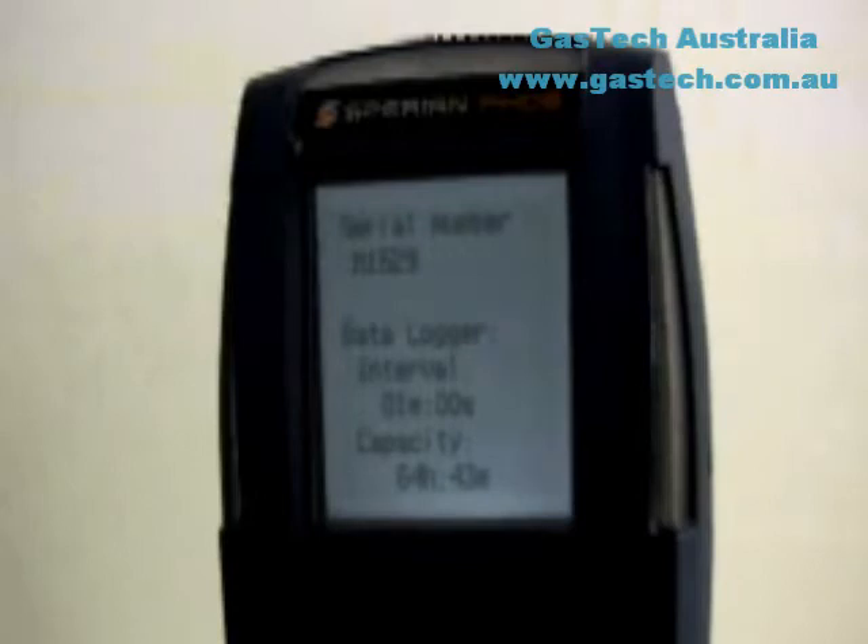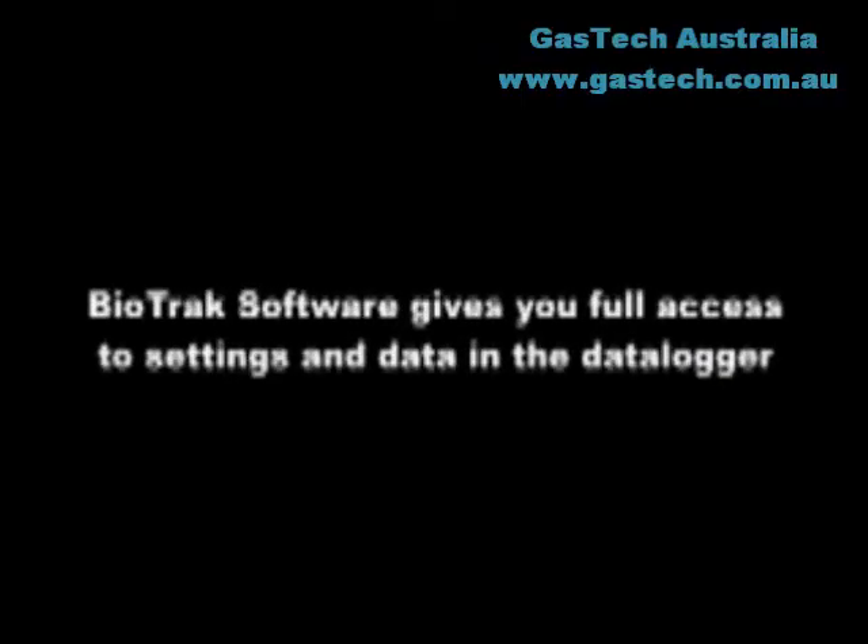The data logger capacity represents the amount of time that the data logger will store data before the oldest data is overwritten by new data. At the default data sampling interval of one minute, the PHD-6 will store a minimum of 63 hours of data before it begins to write new data over the oldest data. If your PHD-6 includes a data logger upgrade, the sampling interval can be modified with Sperian's Biotrack program using a PC with an IRDA port, or directly with the mode button through the data logging menu.